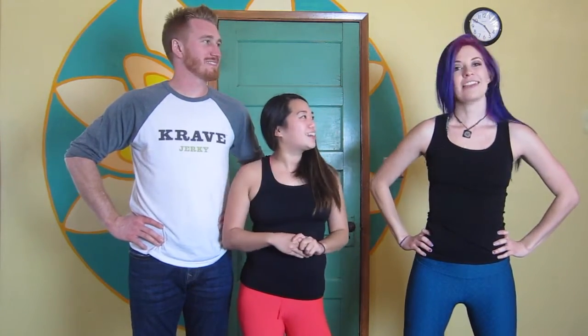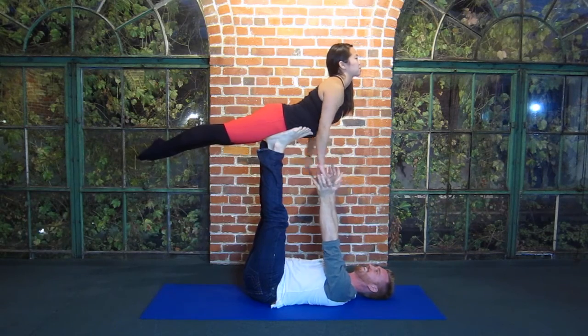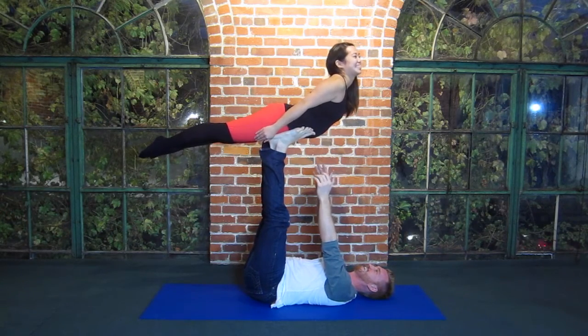Can you tell them what we learned last week? Last week we worked on bird, so if you have not learned that move, maybe go back to the link below and work on that. This will be the next transition — we're going to be learning throne. It's really exciting, so stay tuned so you can see all the fun stuff.